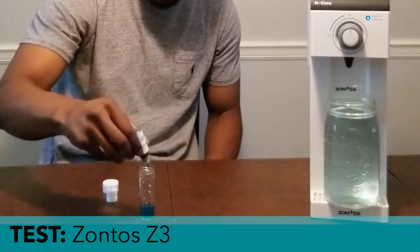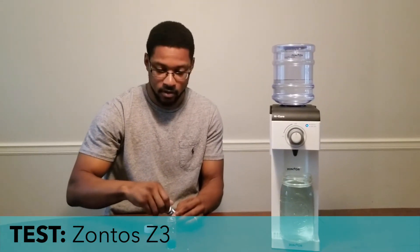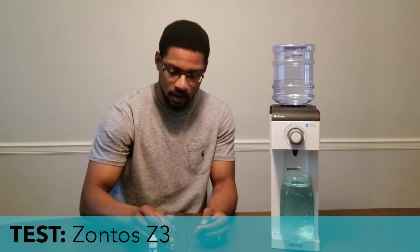So it looks like the device produced 2.8 ppm of dissolved hydrogen gas within the water, which is really good. Our recommendation standard is 0.8 milligrams per liter or ppm that a device has to be able to produce consistently — this is what's seen in the literature to be effective for the human body. Within human studies they actually produce therapeutic effects. So the device performance is above our base standard, and this concludes the dissolved hydrogen concentration test for the Zontos hydrogen water system. Catch us at the H2 Hub next time.